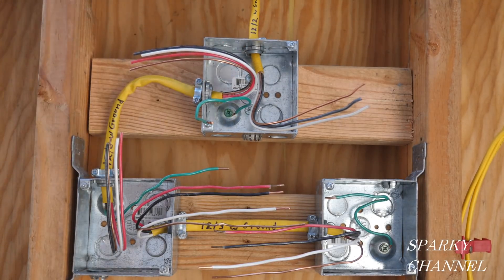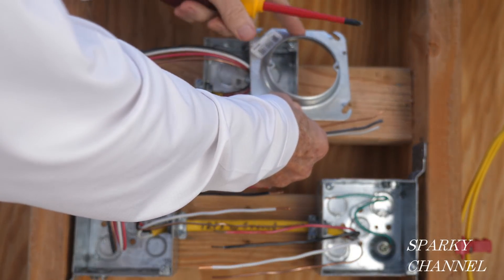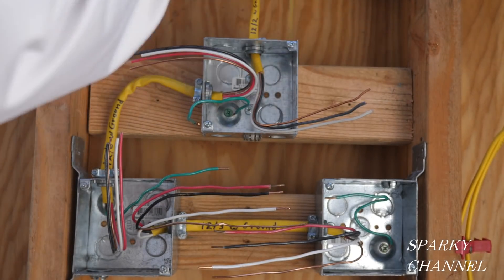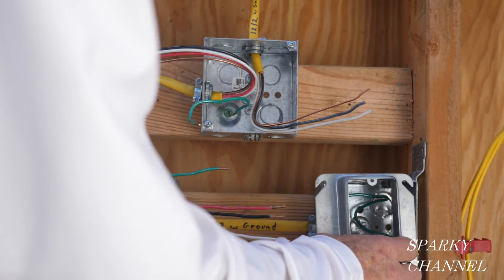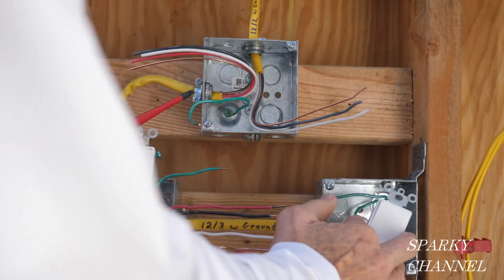These are four by four metal boxes and I'm going to be putting mud rings on. This is a mud ring for a light — I'm going to put it right here, so that's where the light goes. Then I'm going to use these mud rings here and here for the three-way switches, so the three-way switches will go here and here.